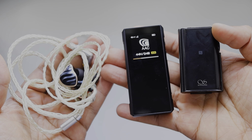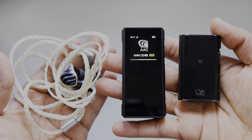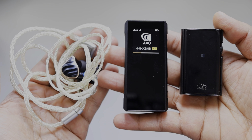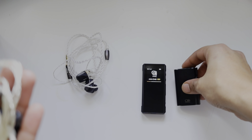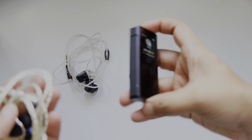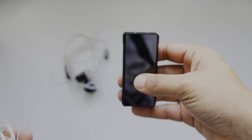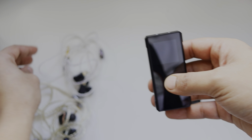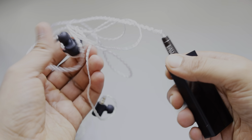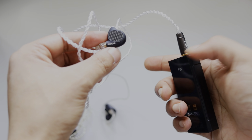Compared to the Shanling UP4, the detail is more in the FiiO BTR7. The Shanling UP4 has a very smooth and intimate sound quality. The BTR7 has both a 4.4mm balanced and 3.5mm single-ended output.